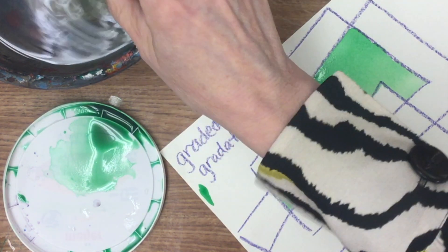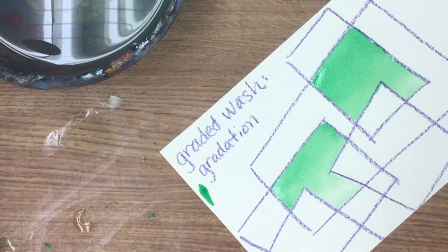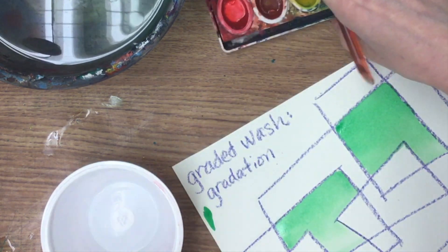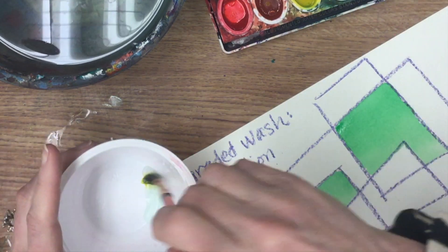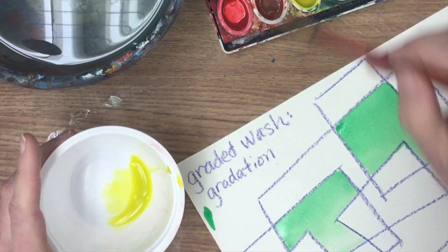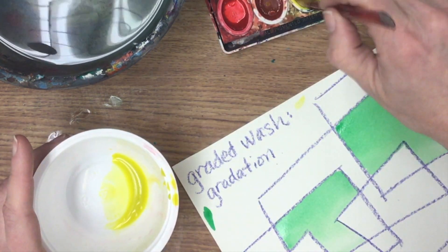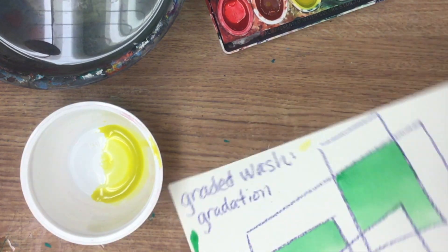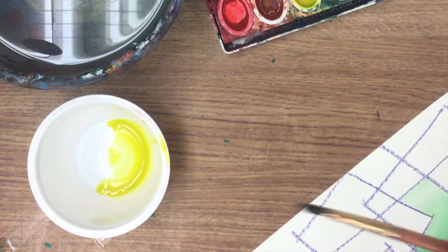That one turned out much better — darker here and lighter here. You can do this with any color, though yellow is the hardest. It doesn't take a whole lot of paint, just like our other techniques. Your darker colors like purple are probably going to be the easiest. I'm going to make a tiny bit of yellow — I want to make sure my yellow is nice and bright, a very intense saturated color.